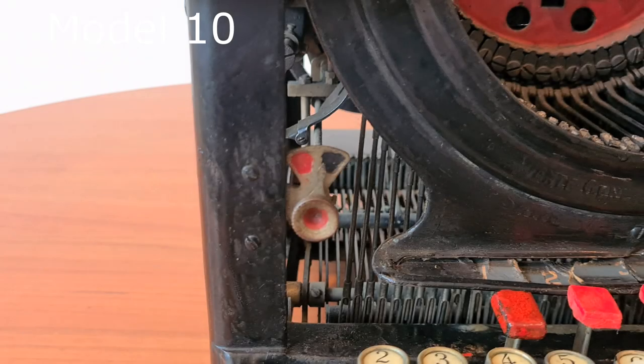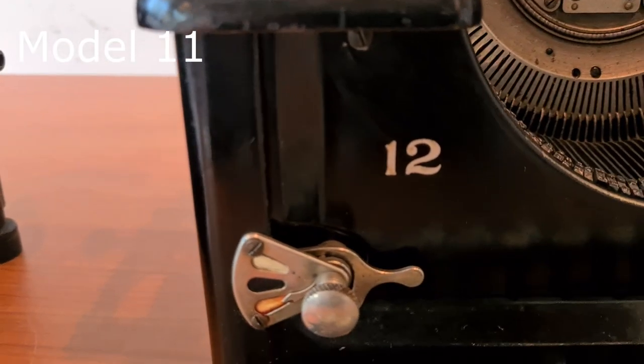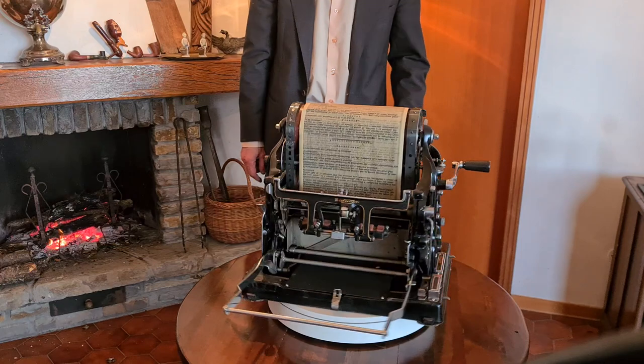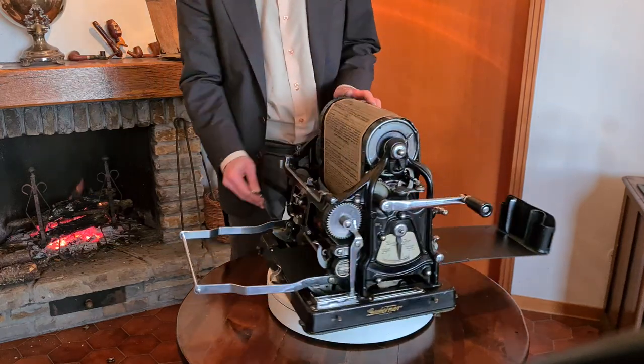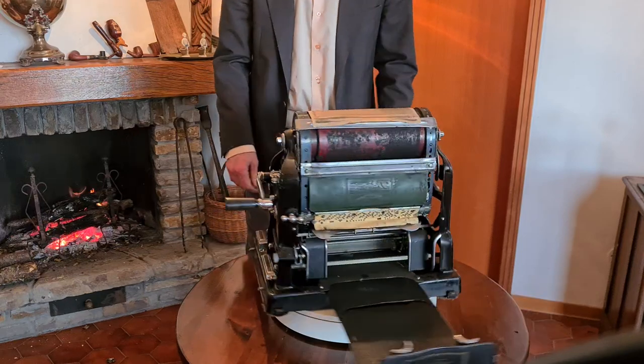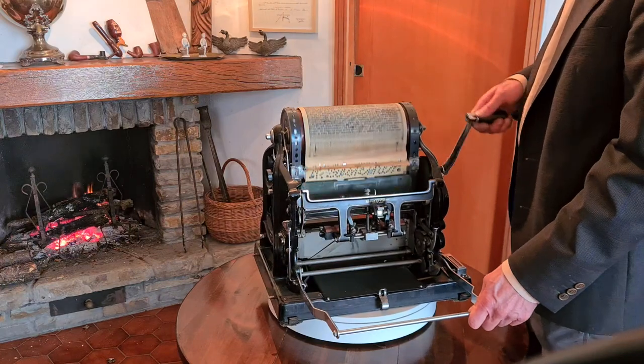The selector for the color of the ribbon in Model 10 doesn't include the blank position. The selector in Models 11 and 12 also includes the position without color, to prepare the stencil for mimeographs. It's in these years that mimeograph technology started to be more widespread, so people also needed the selector to prepare stencils.